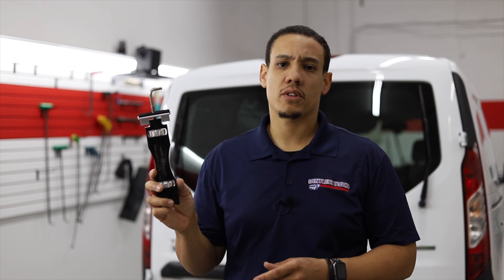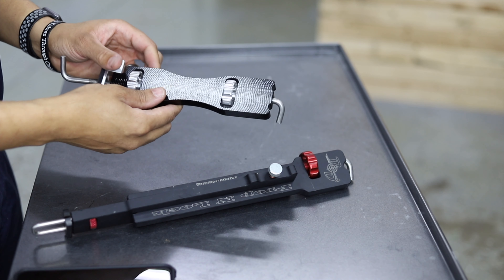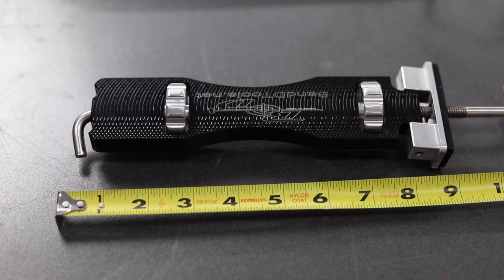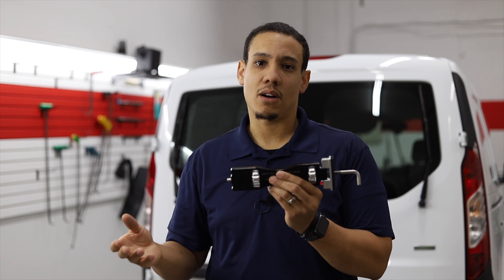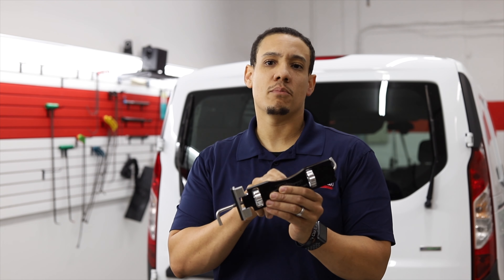The door jammer comes in at only $60, and I think it's the best bang for the buck currently on the market for what you get. It has two adjustments — one for the door and the other for the hinge of the vehicle — allowing it to tighten up on both ends, which our other option does not allow. They do make an extra large version, which I highly recommend you buy.